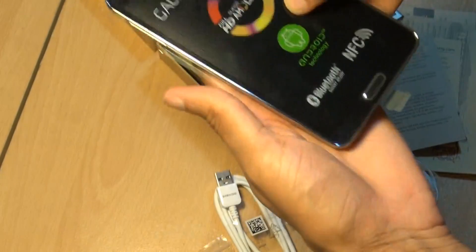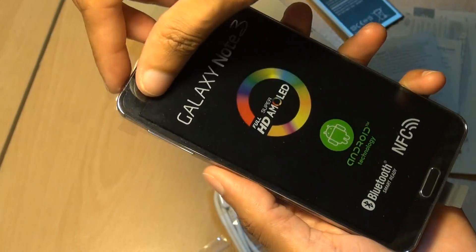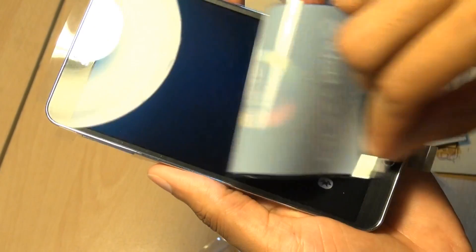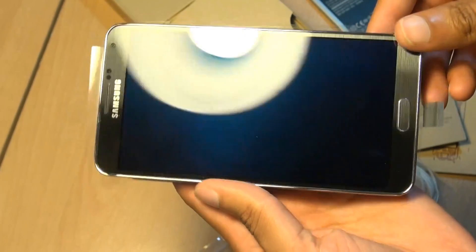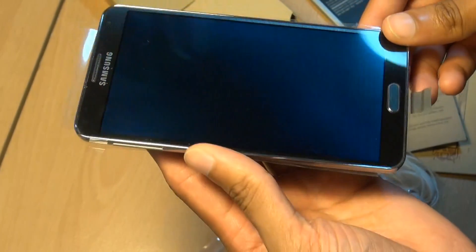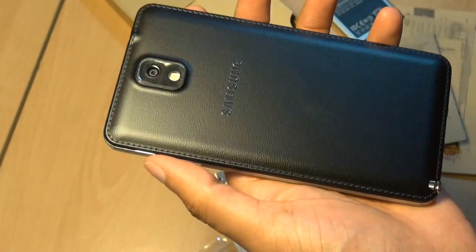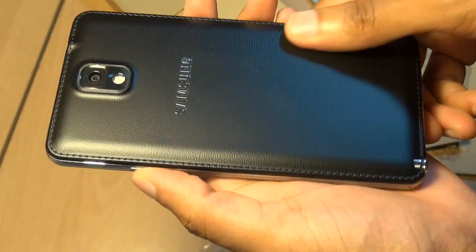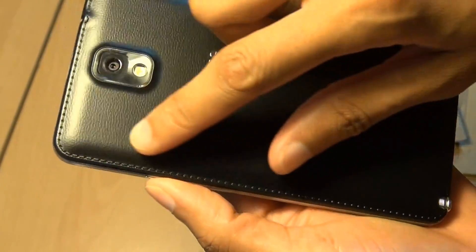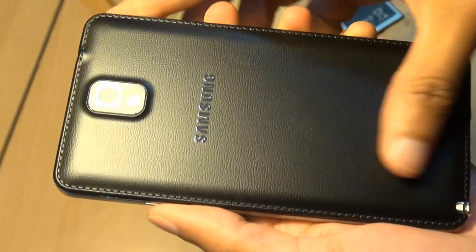Bring up the Galaxy Note 3 — you ready? Let's take off the front. Three, two, one. That sounded good! And look how good that looks — 5.7 inches of Super AMOLED screen. Take off the back, and it's no longer hyper-glazed as it was in the previous iteration. I do like this stitching detail around the sides — almost looks as if it's handmade.